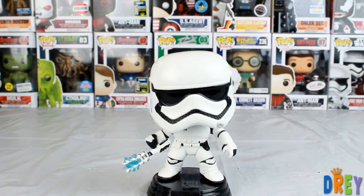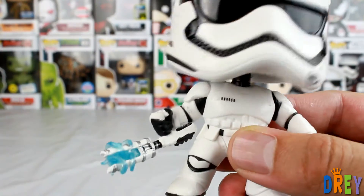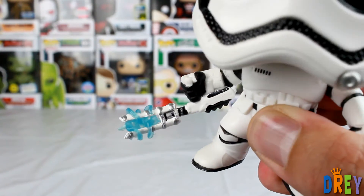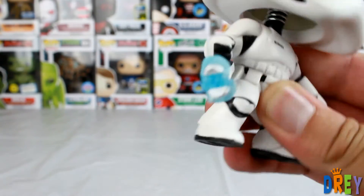Just looking at the paint job of this baton sort of thing, I don't think they did too good of a job here. The paint job is kind of funny — it just looks sloppy, like it's just kind of thrown on there.